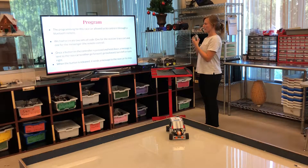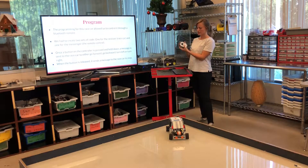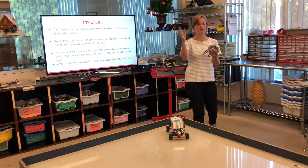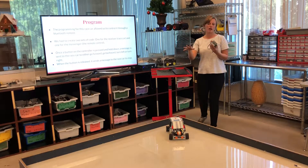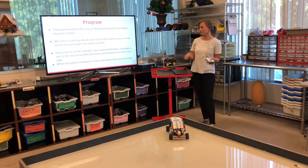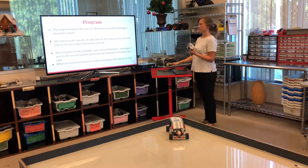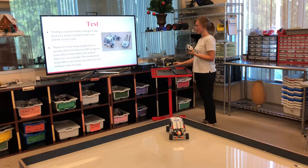This controller is the messenger and my race car is the receiver. When I press a button on here it sends a message via Bluetooth to my race car to either move, stop, turn right, or turn left. When I release the button it will always stop.